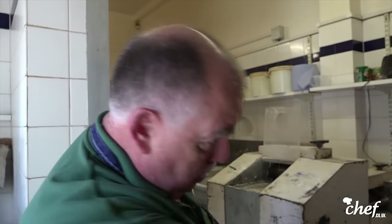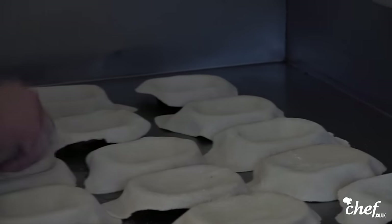The podger is to make the shape of the dish with the dough so that all the meat and gravy can go inside. So this is what Harry's going to do — he's going to podge the pies for you.